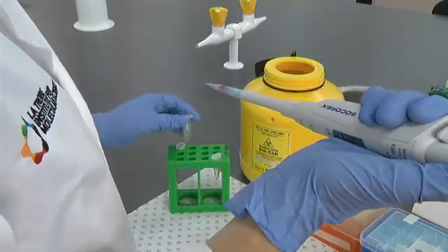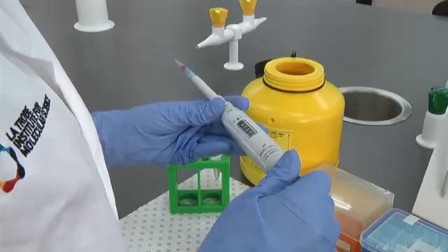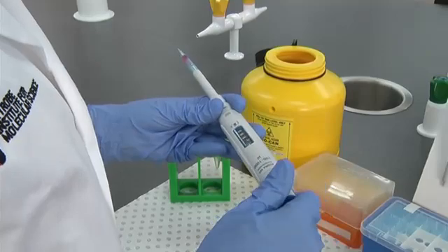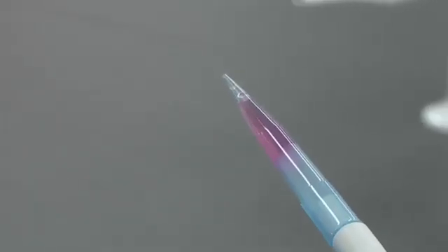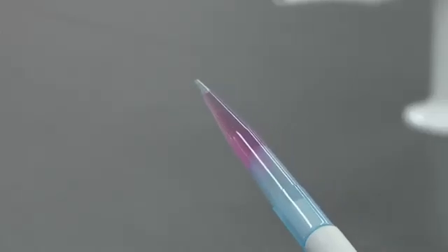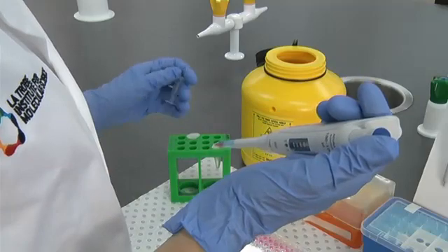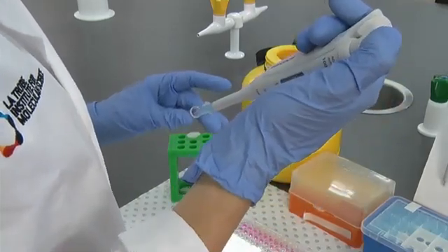Change the grip on the pipette, holding it horizontally, so you can observe the volume indicator. Decrease the volume of the pipette until the liquid is pushed down to the very end of the tip. Look at the volume indicator — you now have an estimate of the volume. You can dispense this liquid into a clean tube for the next step in your procedure.